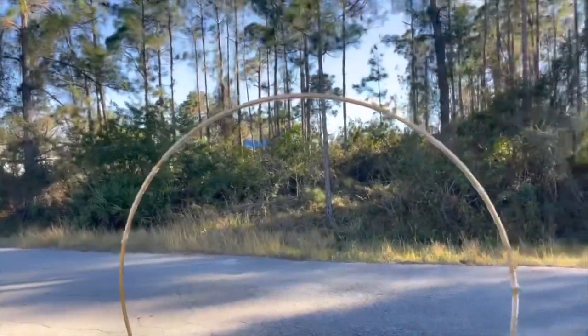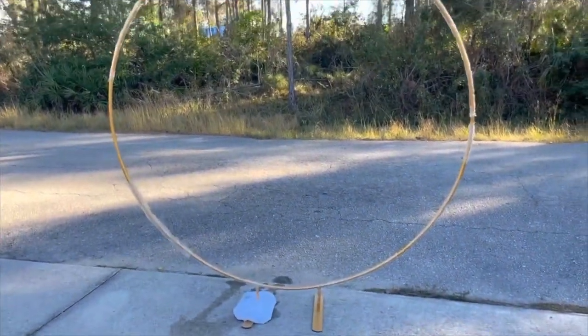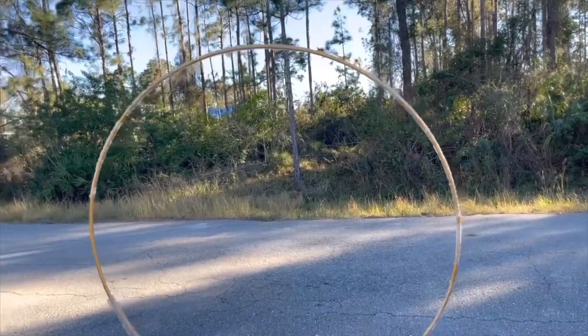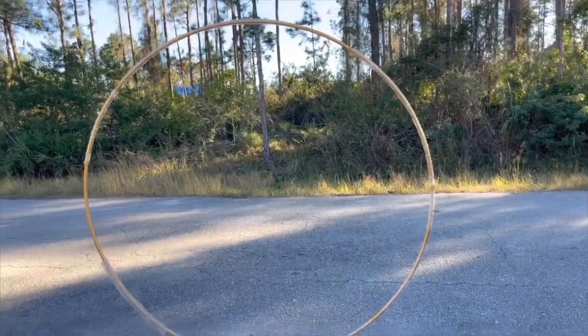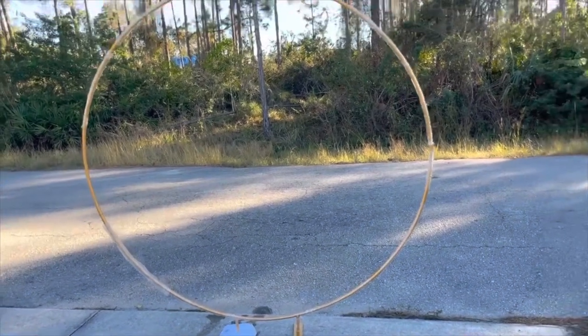I had to move it because the driveway was uneven. This ring is about two or three sizes bigger than the ring I actually did for the baby shower, but I'm still going to show y'all a full look. Now I'm going to show y'all how to attach the balloons onto the ring.